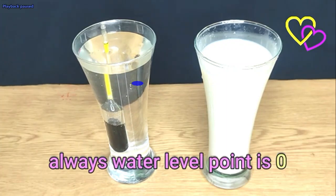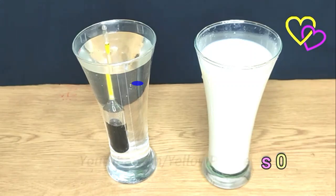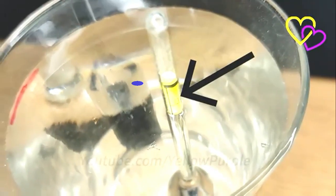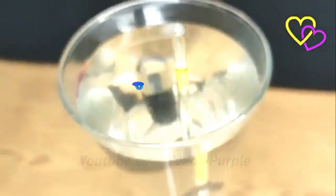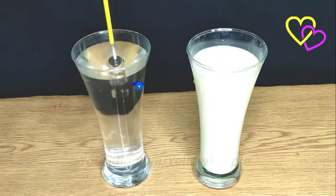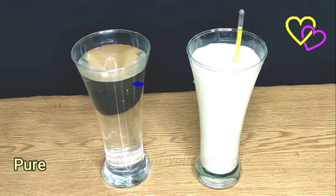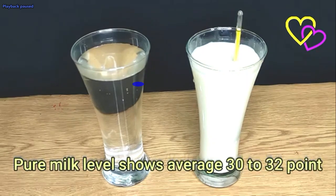The density reading starts near zero on the lactometer — not exactly zero. It goes down to about 0.905 on the lactometer and down to 0.806. Pure milk levels show an average of 32 points on the scale.